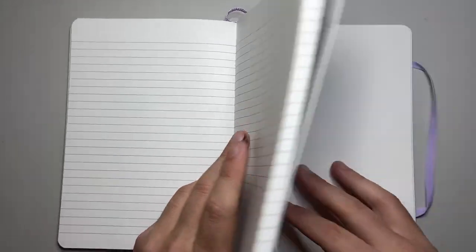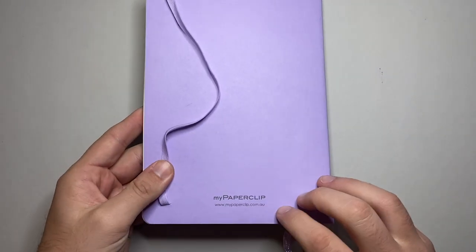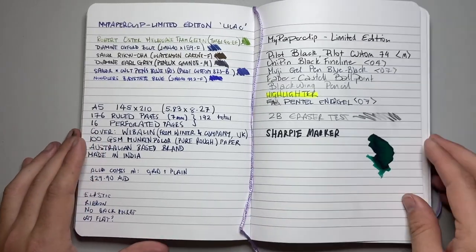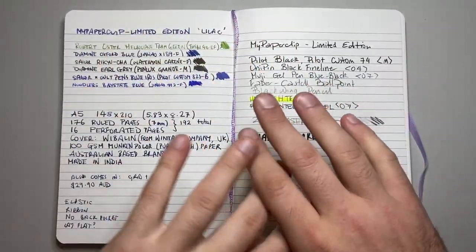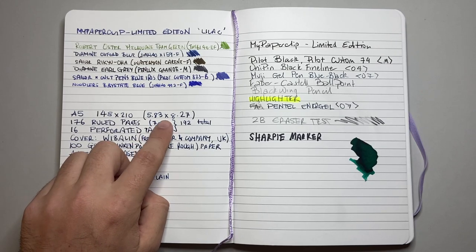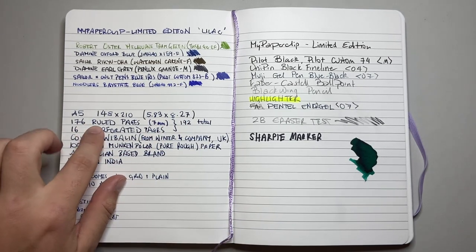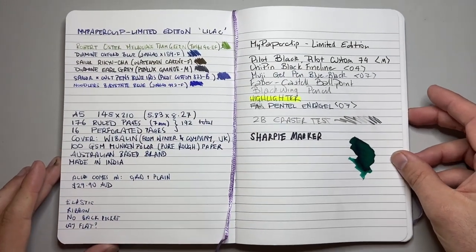These are features that more notebooks should take into consideration. This one has no back pocket, just a little bit of social media information on the back and simple branding. It comes in a range of different colors in the Limited Edition series. Here are the test pages — this section up here is what I did in the original video, and I've expanded on it. It's A5, 148 by 210 millimeters, with 176 ruled pages at a 7 millimeter ruling, and 16 perforated blank pages at the back — 192 pages in all.